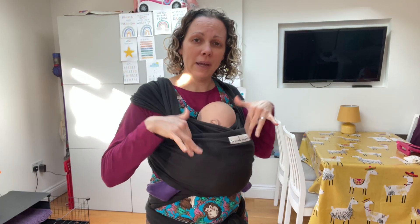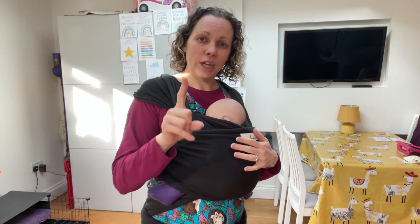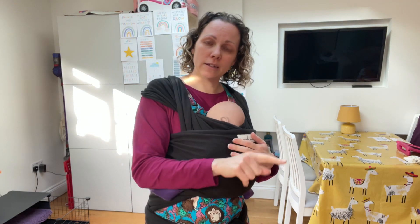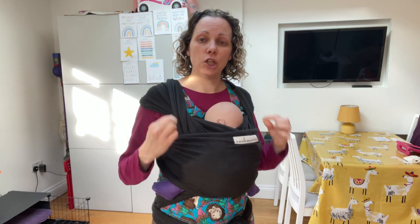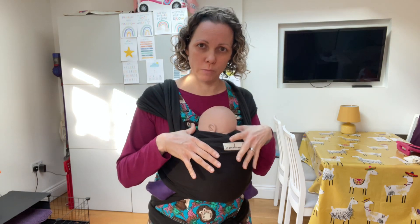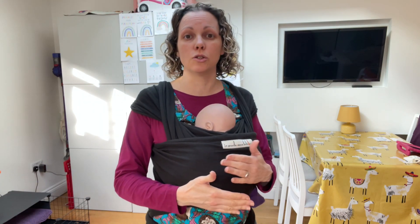Are you finding that your baby is slumping inside your stretchy wrap? The first thing to check is the tightness. Go back to the video that shows how to tighten your wrap properly and check that, because if it is too loose it gives baby room to slump. So number one is check how tight it is and make sure it's nice and supportive.